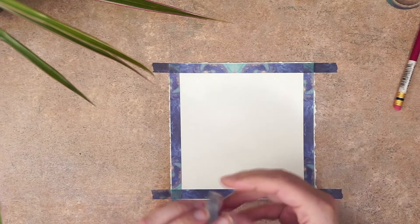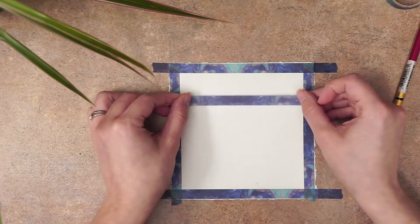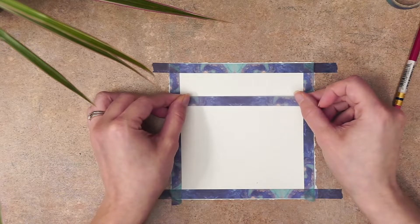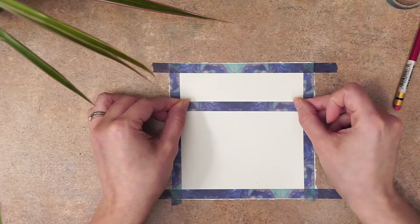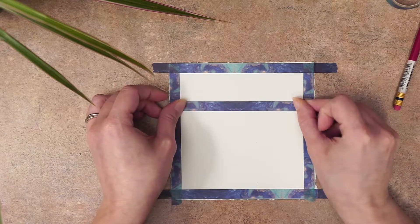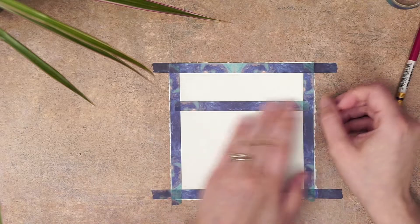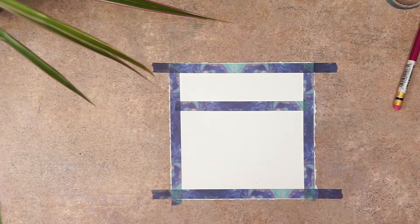Before I start I'm going to mark out my horizon line. The horizon line is essentially eye level in your scene — it's the line that separates the sky and the land, or the ocean in this case. I'm using a piece of tape to mark that line instead of pencil. You could use pencil if you'd like, but I wanted a really straight line, and you don't have to do this but I find it really helpful.